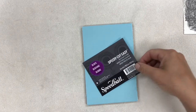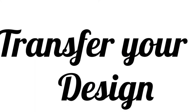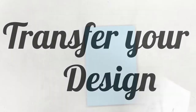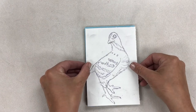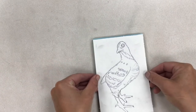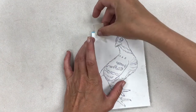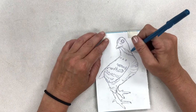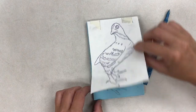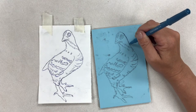The type of product we're going to carve out of is called Speedball Speedy Cut, and it is a really good product to start with because it is very soft. Transfer your drawing onto the easy cut block — place it where you would like it, tape it in place with masking tape, then use a ballpoint pen to go over all of your lines, and the drawing will transfer.